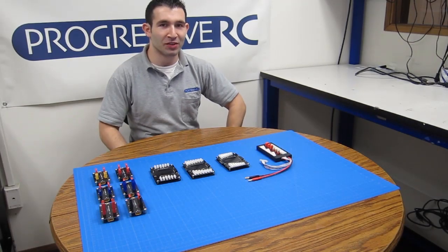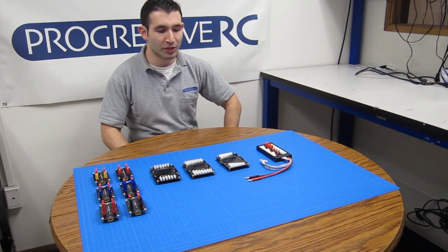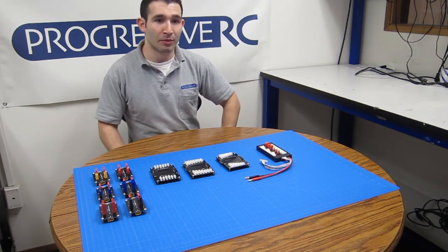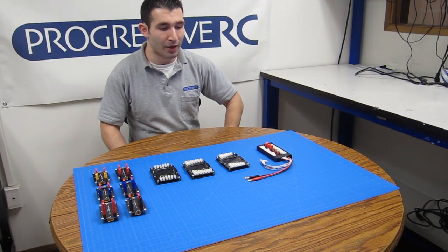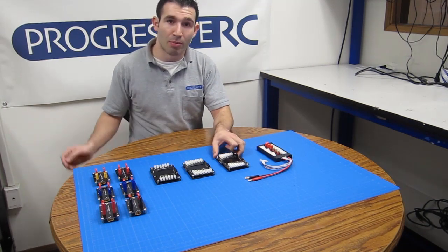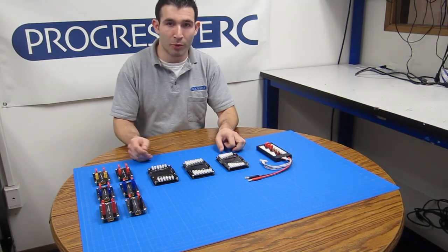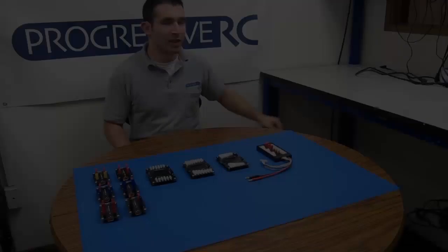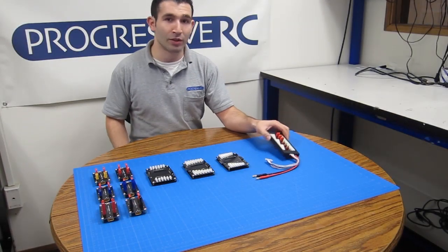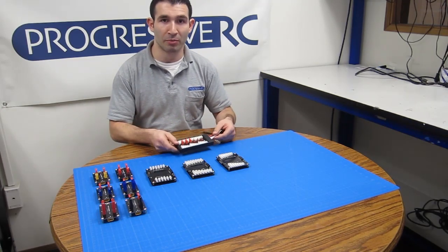Hey, this is Yarden from ProgressiveRC, and I'm here to give you a closer look at our brand new modular charge boards. These boards work from 2S all the way to an 8S battery, and they're available in JSTXH, PolyQuest, and ThunderPower balance connectors, as well as all of the most popular main connector types. As you can see, they are a bit different to our classic all-in-one parallel charge boards, and they definitely offer a bit more flexibility.